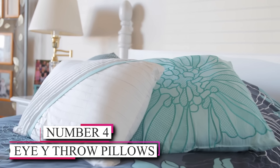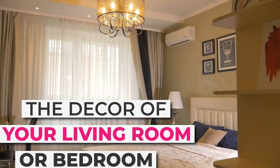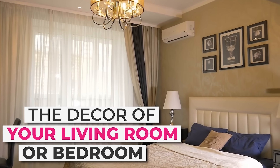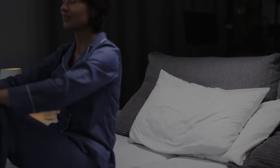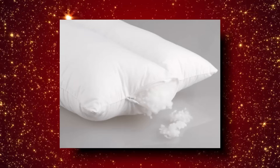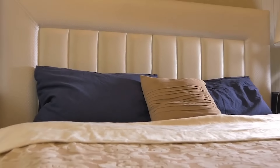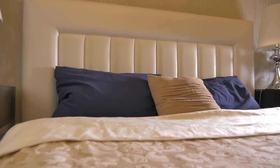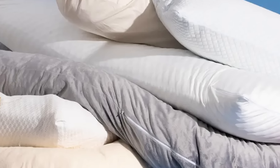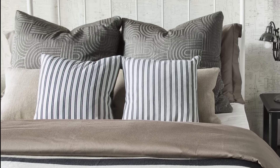Number 4: DIY Throw Pillows. Looking to refresh the decor of your living room or bedroom, why not give making your own throw pillows a try? It's a simple and enjoyable project that requires just a few materials: fabric, a sewing machine, and pillow stuffing. With these basic supplies, you can let your creativity shine as you experiment with various patterns, colors, and textures to match your style perfectly.